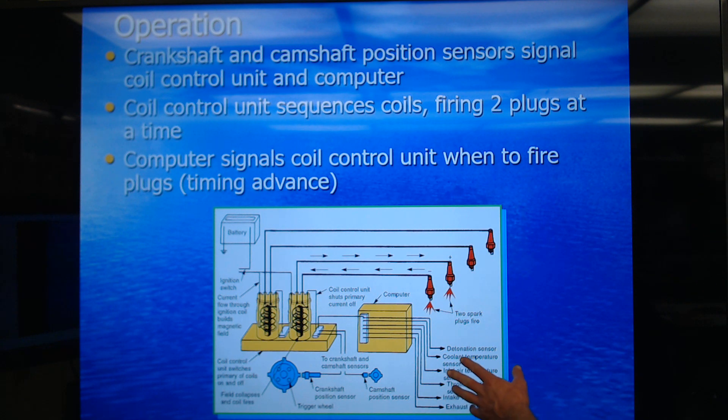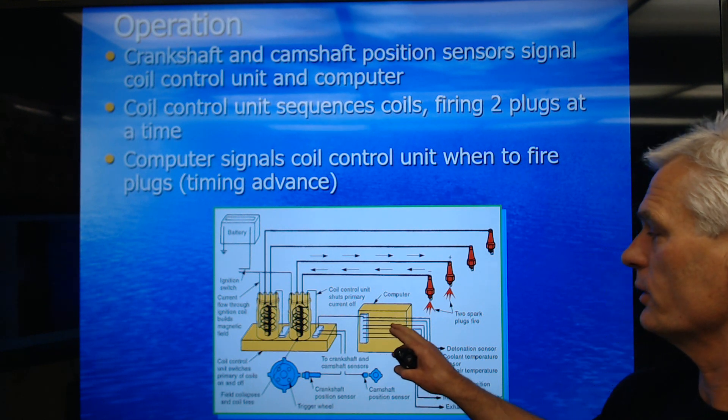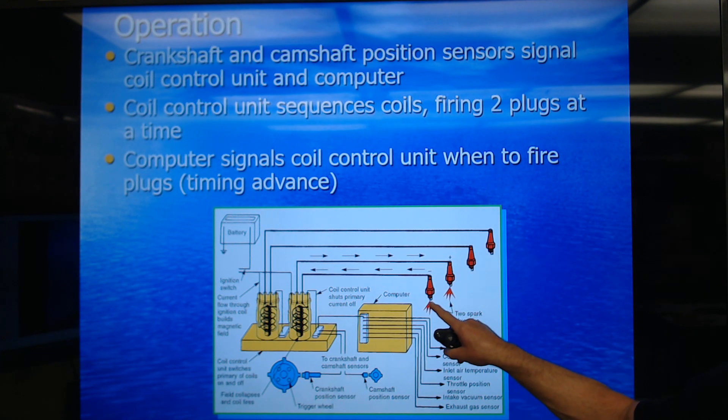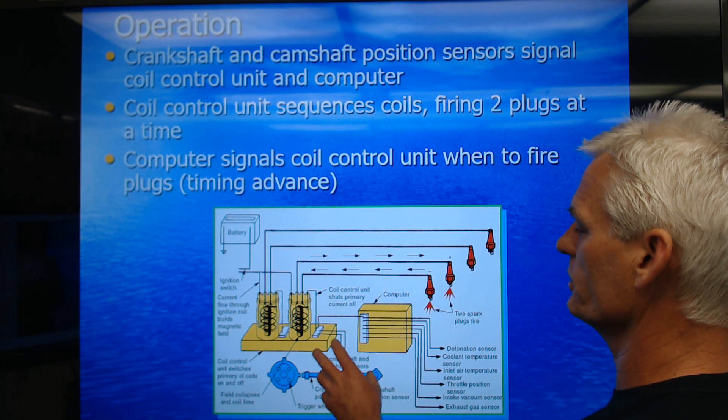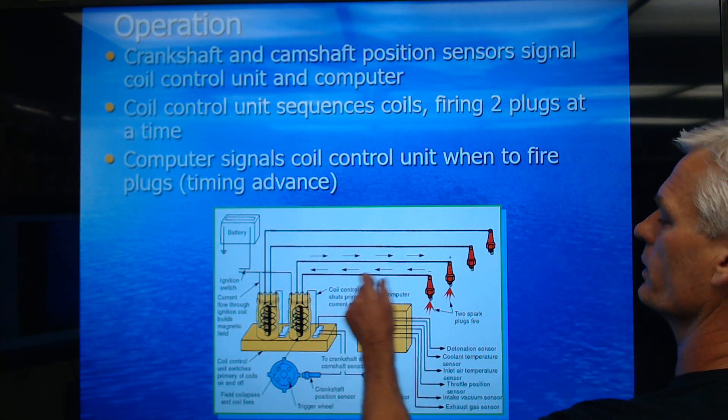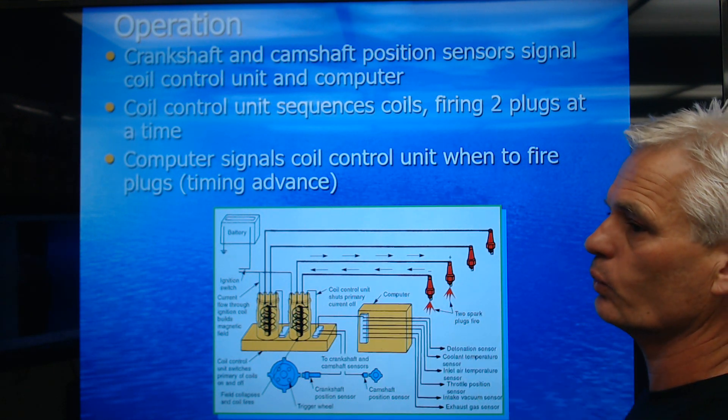We've got all kinds of sensors feeding information to the computer: knock sensor, coolant temp, inlet air temp, throttle position, vacuum or load sensor, EGR, etc. The computer decides at what point — in terms of degrees before top dead center — that we're going to actually fire that spark plug. The computer's job is to determine which coil to fire and exactly when to fire it.